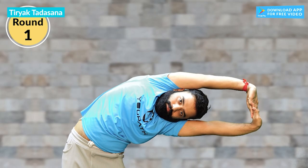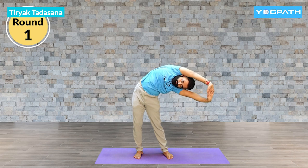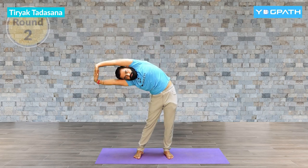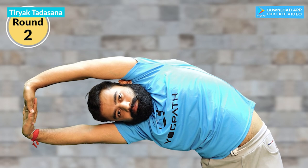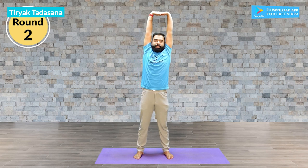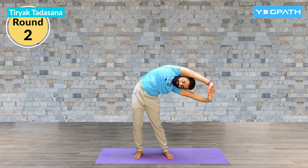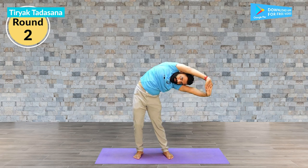Inhale up. Exhale, left side down — all the way down. Inhale up. Again exhale, right side down. Inhale up. Again bend towards the left side down. Stretch your whole body and feel the stretch in your obliques. Inhale up.